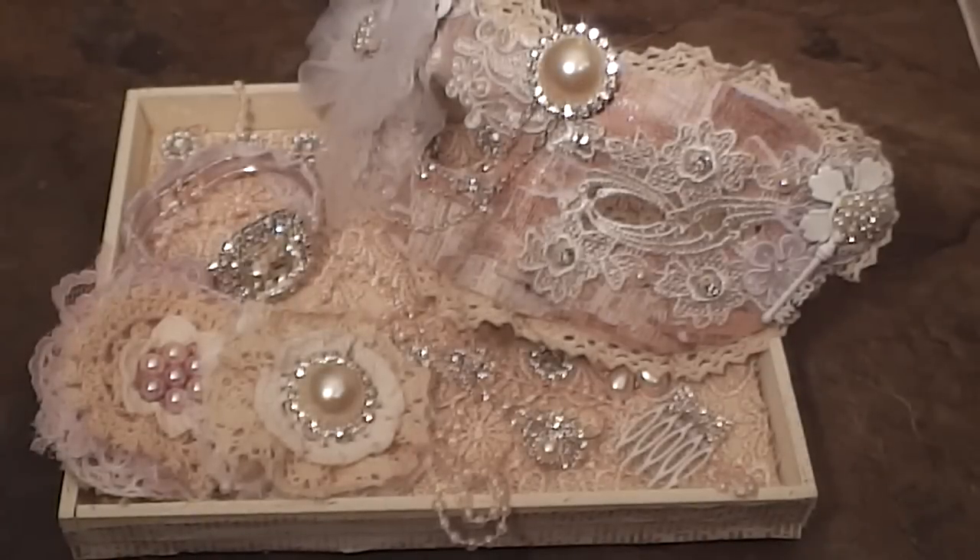Hey everybody, it's Tamika. I am here to share my first project as a guest design team member of One Little Dreamer. I will put a link to Artie's store in the description box so you guys can check her out. I will also put a link to the video of the package I received from Artie — lots and lots of bling, yumminess, lace. Please check that out if you haven't had a chance.